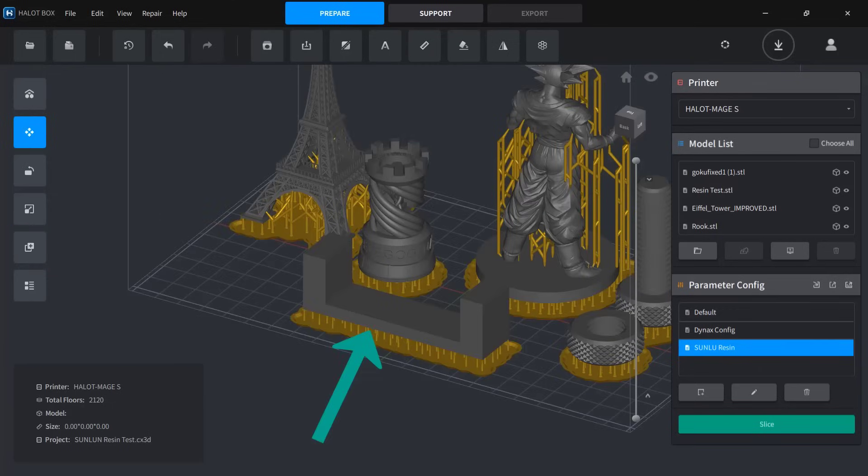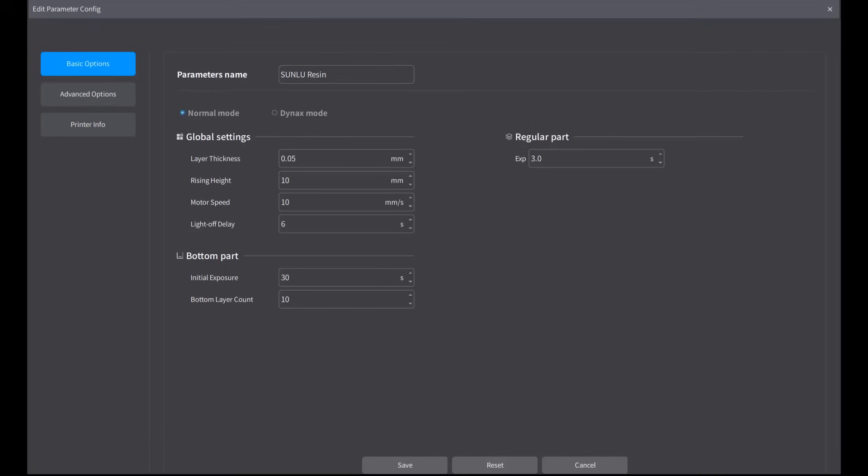Lastly, I will print a simple bench-shaped model with a 3mm thick top and apply pressure to measure how many kilograms of force it can take before breaking. For the printing parameters, I will use a 0.05mm layer height with a 3 second exposure time for normal layers and 30 seconds for the bottom 10 layers. The platform will rise by 10mm between layers at a speed of 10mm per second, and the light-off delay will be set to 6 seconds.